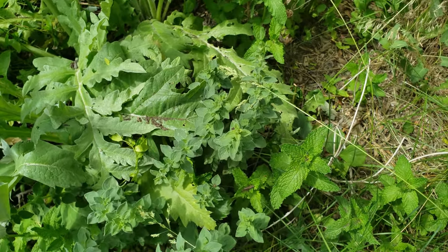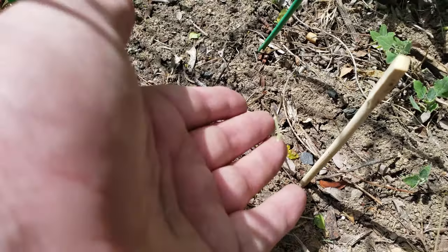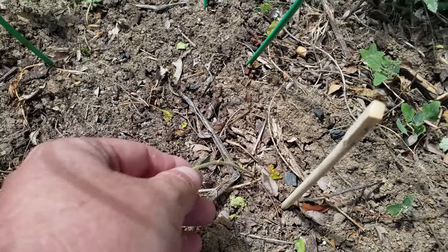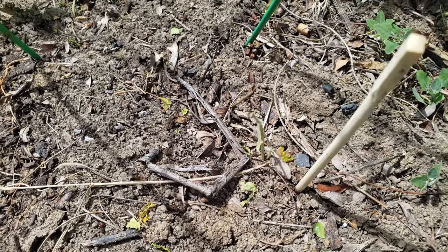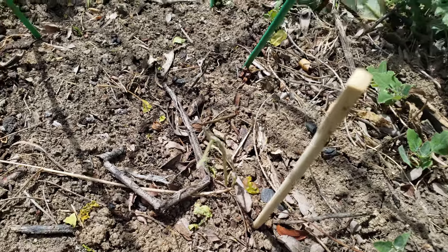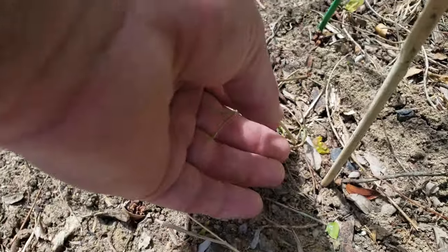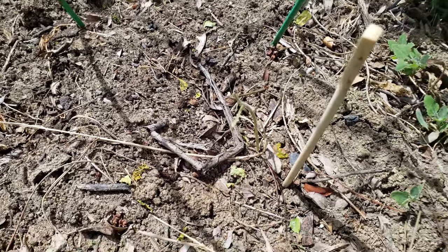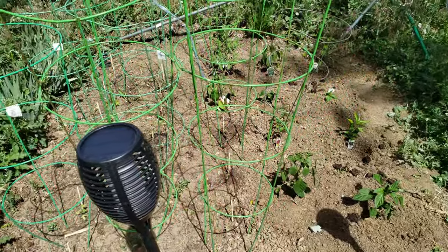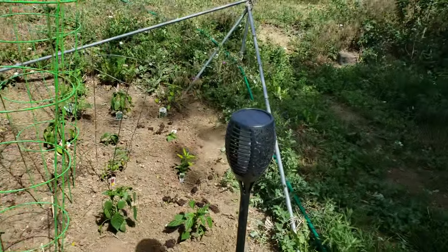This guy unfortunately probably not gonna make it - that is a tomato that got eaten by the bugs. Again, organic gardening. So I'm gonna give it a couple weeks; if nothing else I'll just plant some seeds and see what happens.